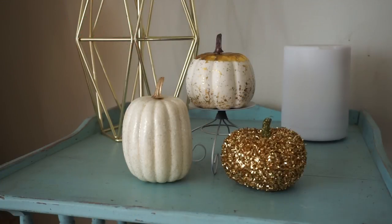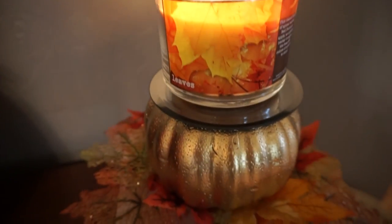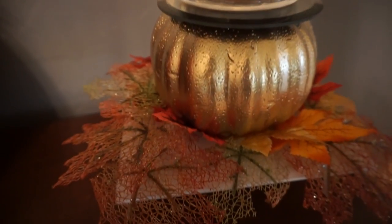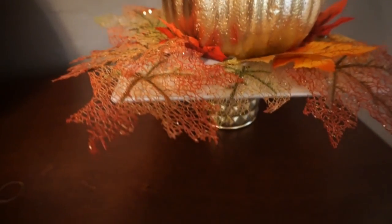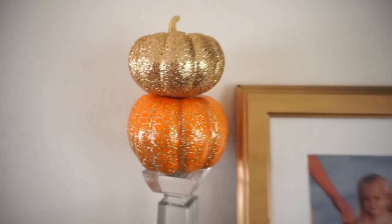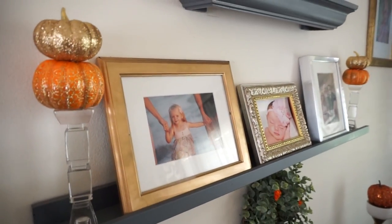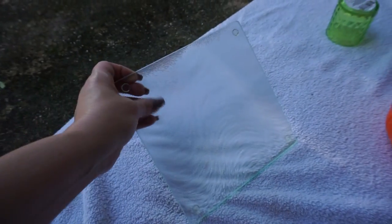Hey guys, it's Megan, and welcome to today's video! I have some fall DIYs that I wanted to share — they are all super easy and they turned out really beautiful. Everything is from the Dollar Tree, so it's also very affordable. Let's get started on these DIYs.